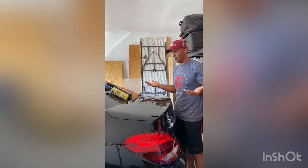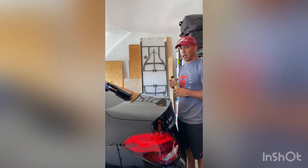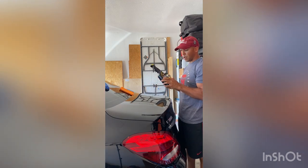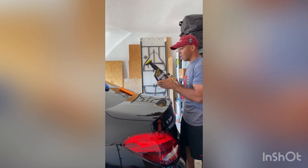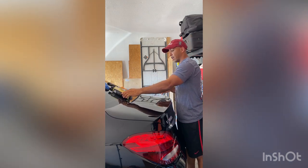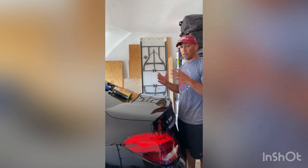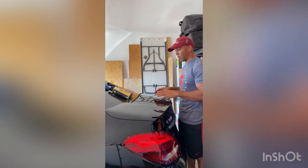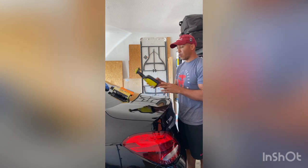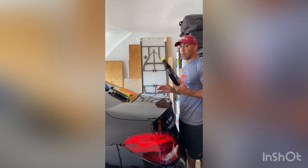I'm going with the Chemical Guys Butter Wet Wax - super easy wax to apply. I'm using Maguire's Ultimate Quick Detailer. I used to use Windex when I would wash my car and try to get rid of water spots, but don't use Windex on your actual paint - because the chemicals in Windex or any type of glass cleaner are going to strip all of that wax and all of the things that are protecting your paint. You want to use something like a quick detailer instead.